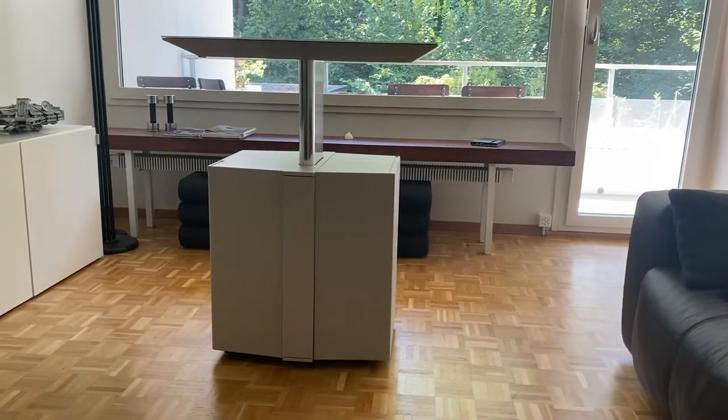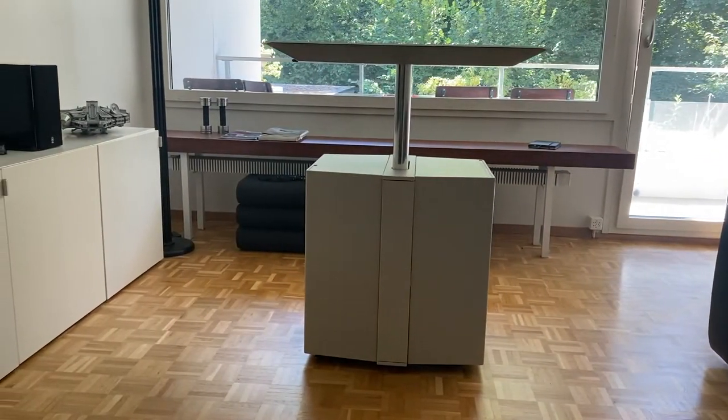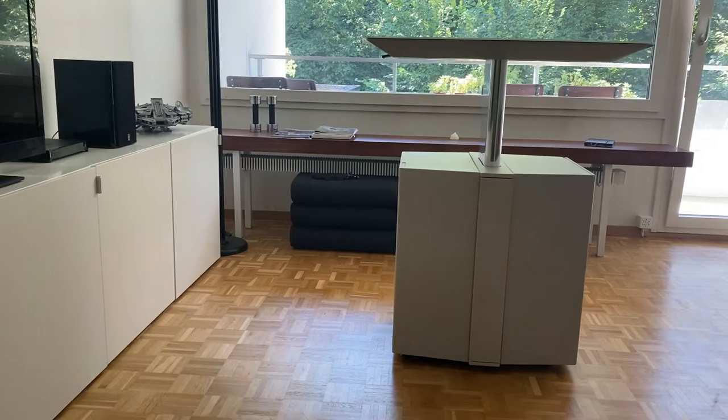Die Touchdown Unit oder kurz TDU ist ein mobiler Arbeitsplatz. Sie wird als versatiles und multifunktionales Möbel für hybride Lebens- und Arbeitswelten beworben. Die TDU wurde von Studioglas aus Mailand designt und wird in den Typen At Work von Unifor und At Home von Nutini ITC angeboten.